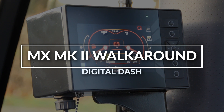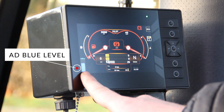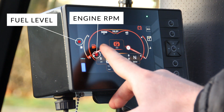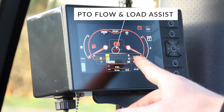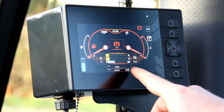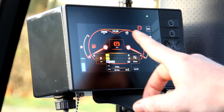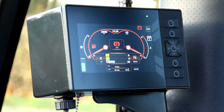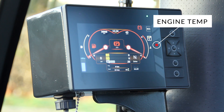Taking a closer look at the display — going from left to right, you have your AdBlue level gauge, then fuel level, then engine RPM. In the middle of the screen you have information like your PTO flow front and rear, load assist percentage, travel time, and working hours. Moving to the right you have your park brake indicator, travel speed gauge, battery level indicator, and engine temperature.